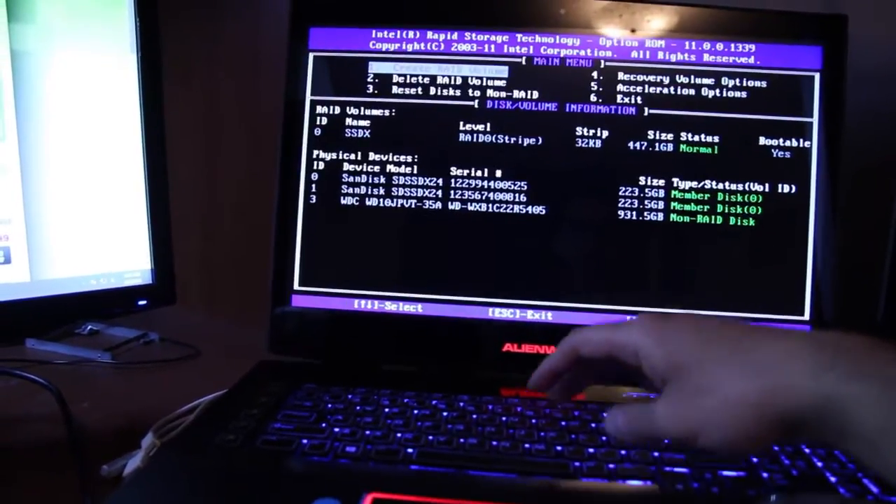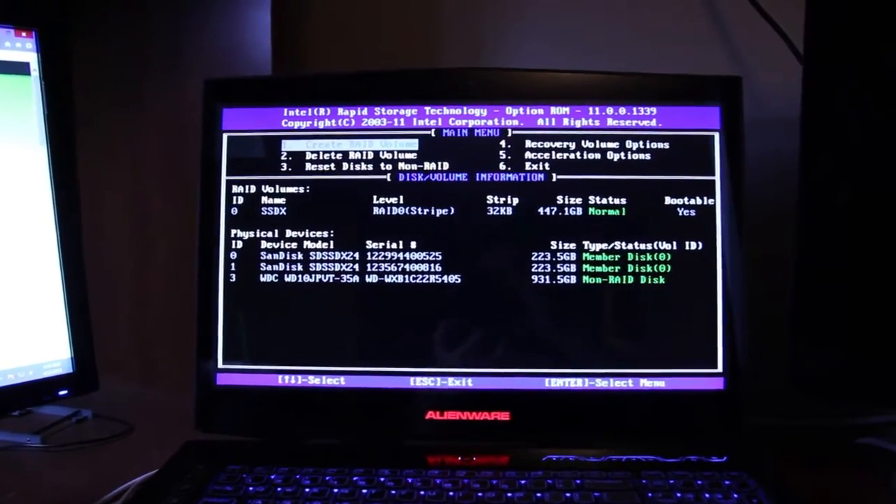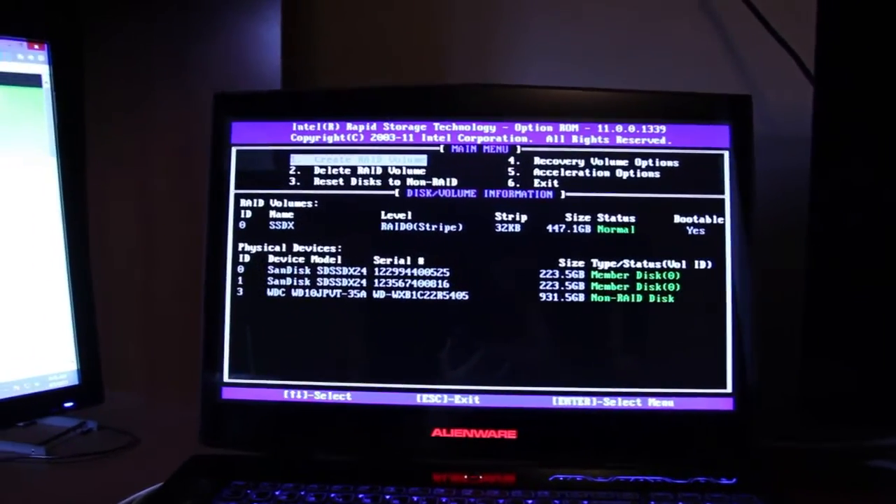When your computer boots up, you press CTRL-I right away, and you'll get into the Intel Rapid Store Technology RAID setup menu.